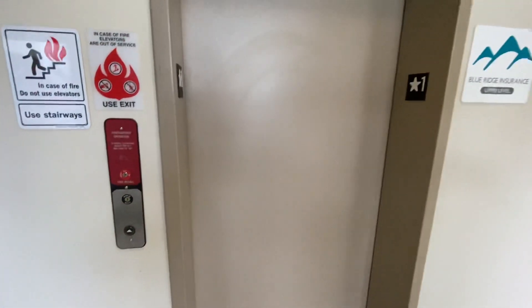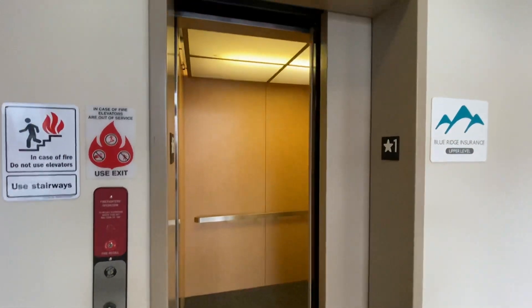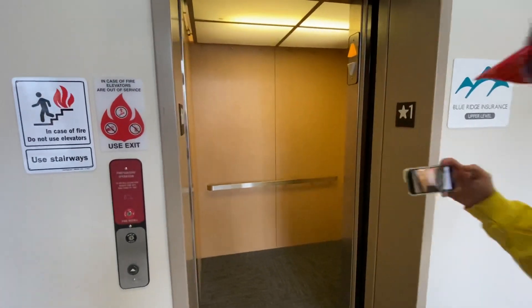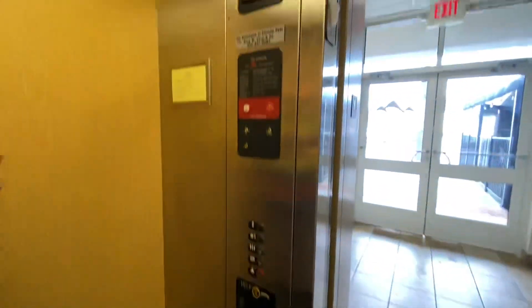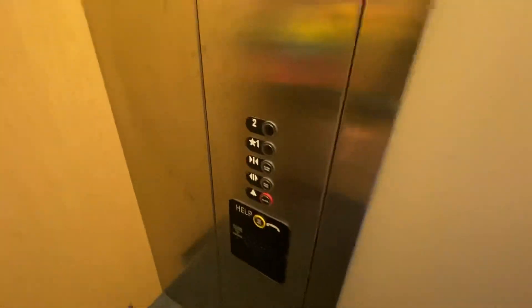We have an old ThyssenKrupp Aurora. I think this is the first one I've ever ridden like this. After you? Yes, it's got the original buttons. This was straight out of the AmFam fit in Fredericksburg.